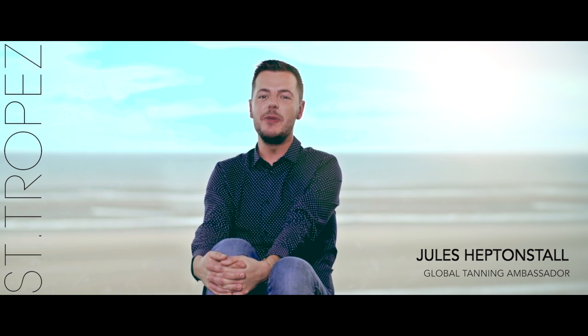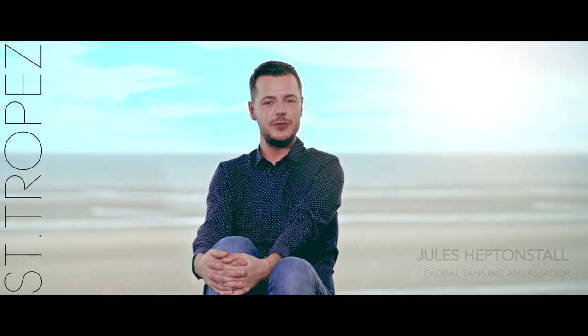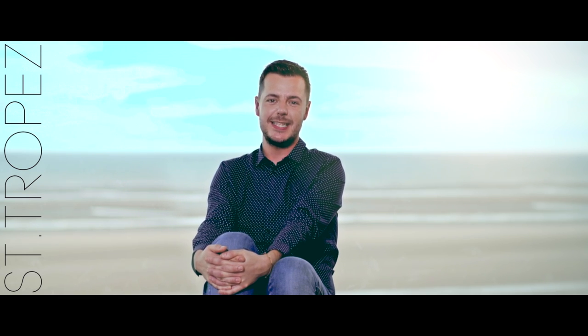Hi, I'm Jules Heptonstall, Global Tanning Ambassador at Saint-Tropez, and today I'm going to be talking you through how to apply our new Self Tan Express Advanced Bronzing Mousse, the quickest way to Saint-Tropez.